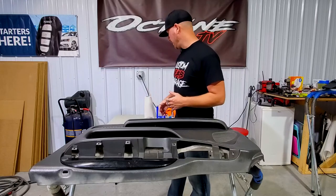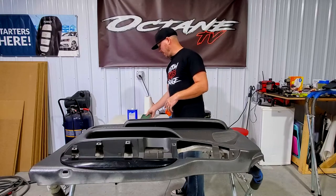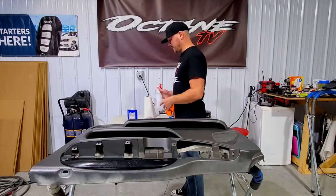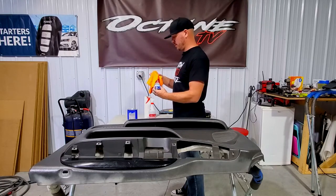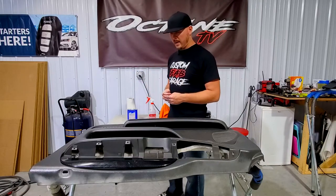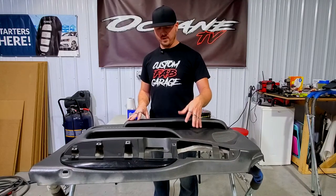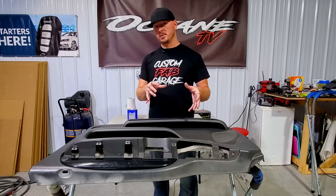For the first step, I'm going to show you what we're going to be using: acetone, a green and gray Scotch-Brite pad, rubbing alcohol, Spray Away glass cleaner, and paper towels. A key feature I've learned over the years is that adhesion is everything. We definitely want to Scotch-Brite the panel and get all the dirt off — prep work is the absolute most important part of getting the adhesion to stay.